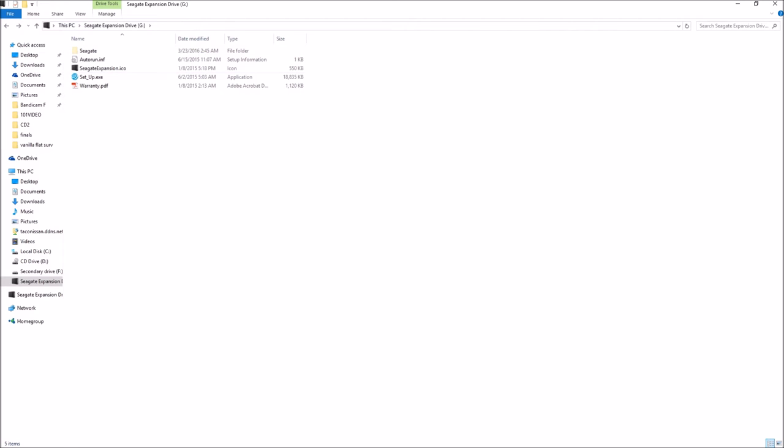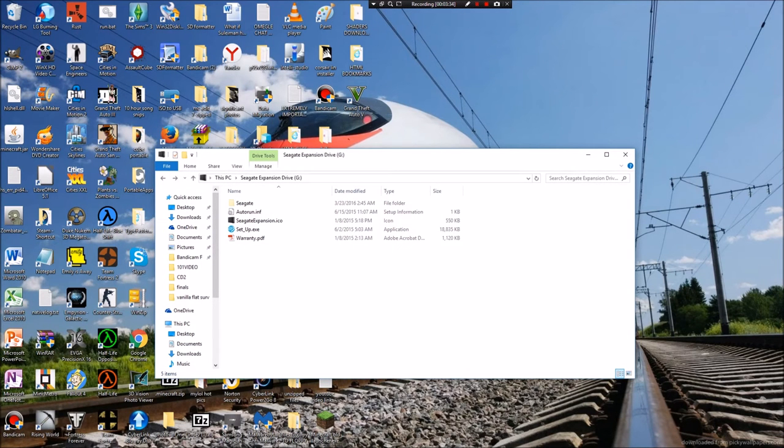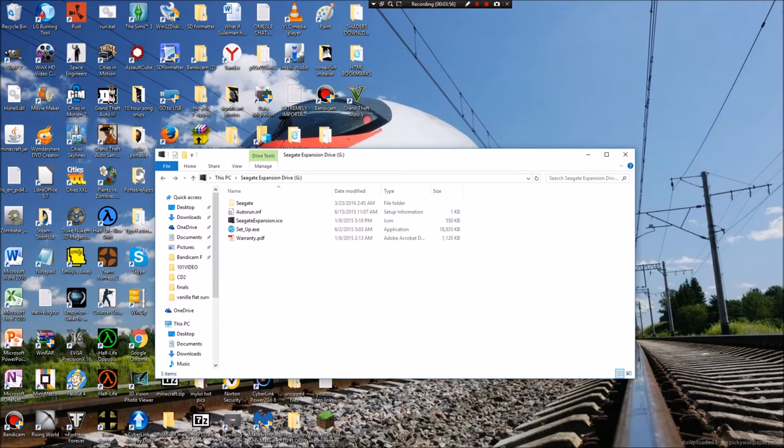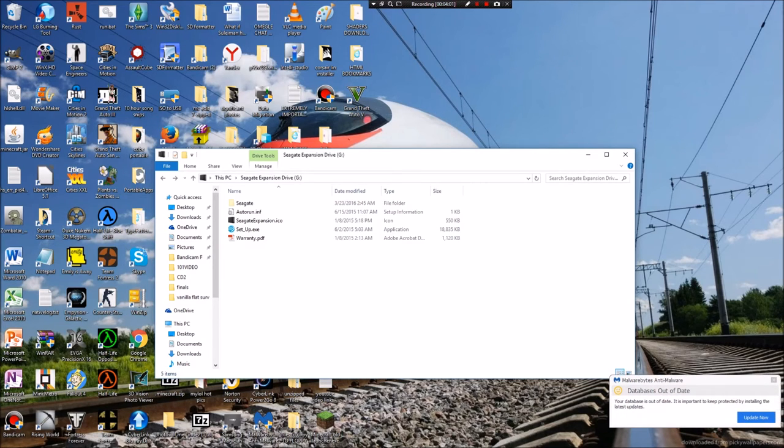I don't think I'll test this drive with CrystalDiskMark in this video, but I'd be happy to make a separate video about that if you want. My conclusion is that I'm very satisfied with this drive — setup was extremely simple, just plug it in. I'm happy with the price, around $150, bought on Newegg. There will be a link in the description, and it's currently on sale so the sale may not last long. I strongly recommend this drive.